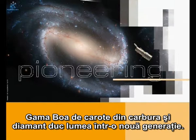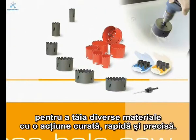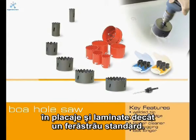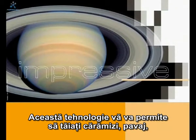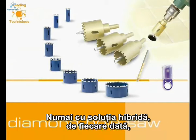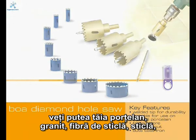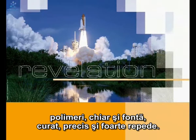The Boa range of carbide and diamond holesaws is leading the way to the next generation. Boa were the first company to introduce this UK-designed and manufactured hybrid technology, which will cut a number of different materials with a clean, fast, accurate cut. Our hybrid saws deliver more cuts in laminate and ply than a standard bi-metal. This technology allows you to cut bricks, paving, even ceramic tiles, then switch back to wood, ply, plasterboard or locks. With our new thin all-diamond technology, this will cut porcelain, granite, fibreglass, glass, polymers, even cast iron — cleanly, accurately and very, very fast.